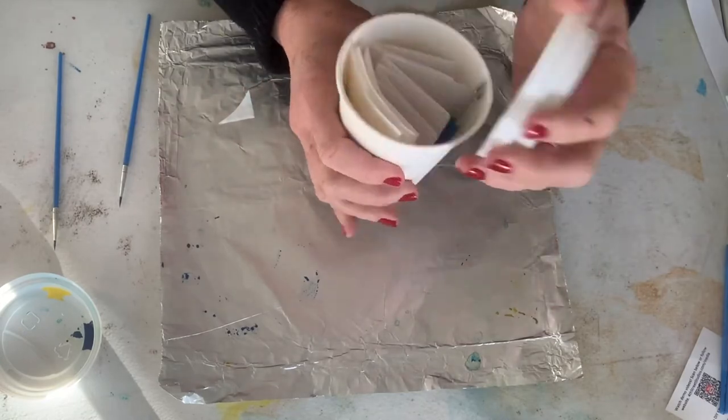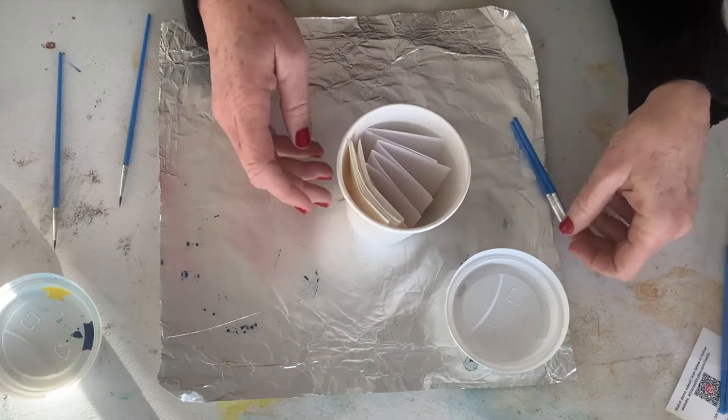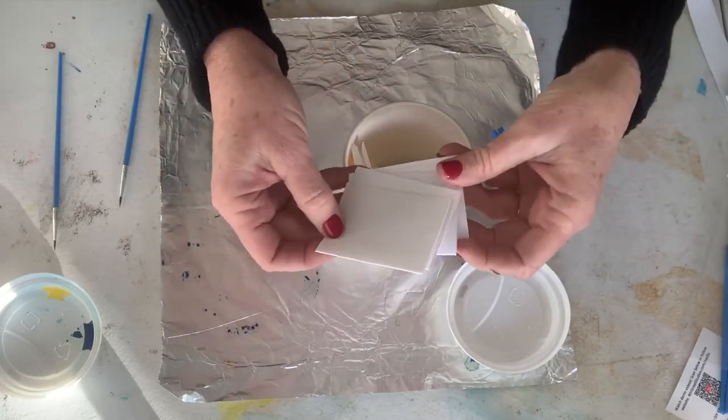We have everything you need here. They're the same as our larger kits, just a smaller version. You have four little mini cards you can make and we'll give you a little demo of that.